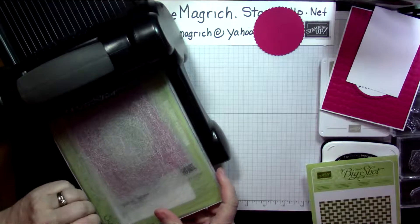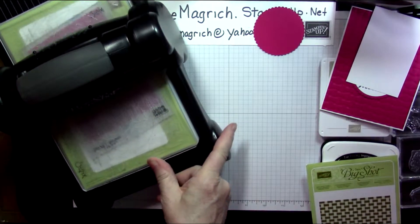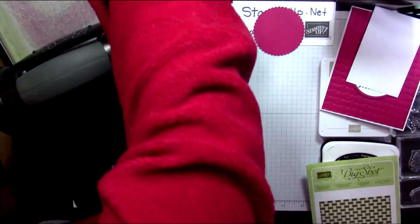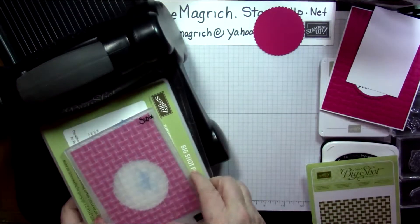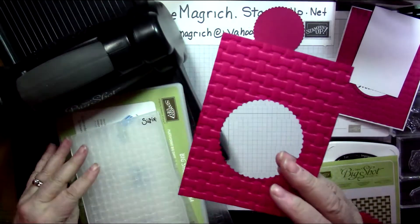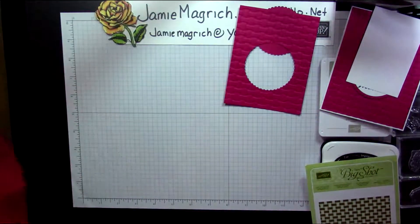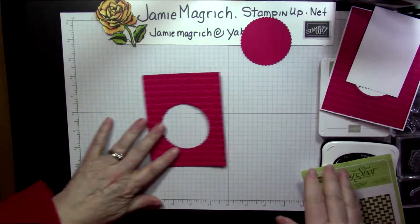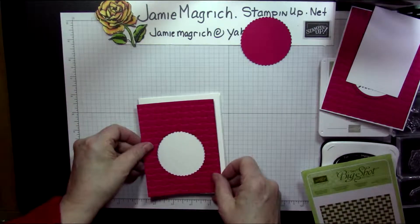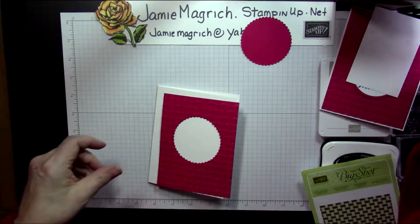There we go — that's what we end up with. We're done with the Big Shot. We could probably glue that right onto our card base, so we might as well do that.